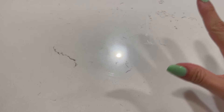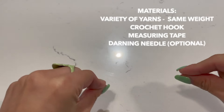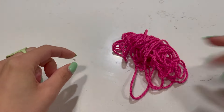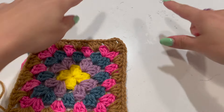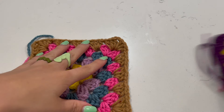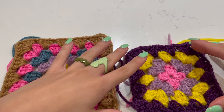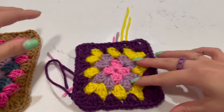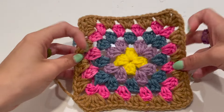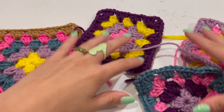Hey everyone, welcome back to the channel! Today we have a really fun and easy tutorial - something you can use with a lot of your scrap pieces of yarn. We are making a granny square tote bag. This completed one uses four granny squares per side. You can make your bag smaller or larger by adjusting the size and number of granny squares - it's all up to you.